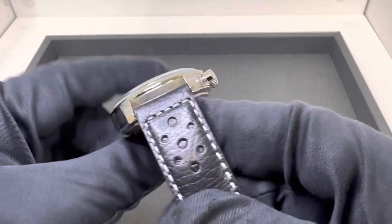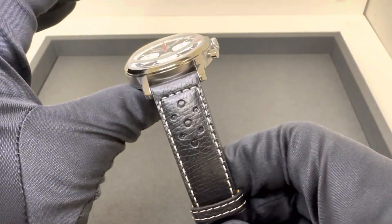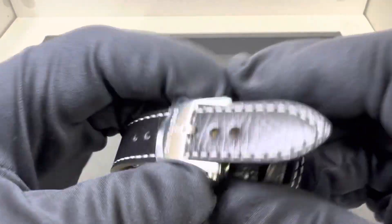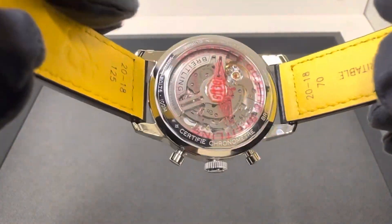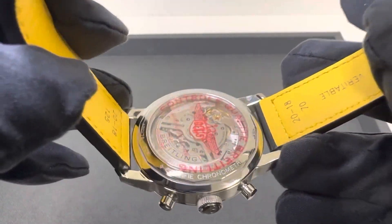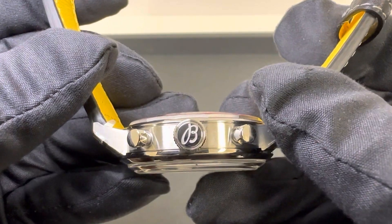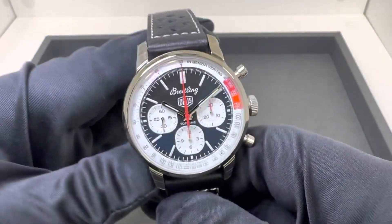We have a 20mm lug width on this calf strap, kind of perforated — I won't quite call it a rally style strap, but I think it fits the watch very nicely. It tapers down to 18mm at the deployant clasp. We do have twin push-button release on that. Underneath, we have the exhibition caseback with the lovely Breitling caliber B01 in-house chronograph movement, 70 hours of power reserve. We have a signed non-screwdown crown offering 100 meters of water resistance. On this leather strap, it weighed 98.4 grams.